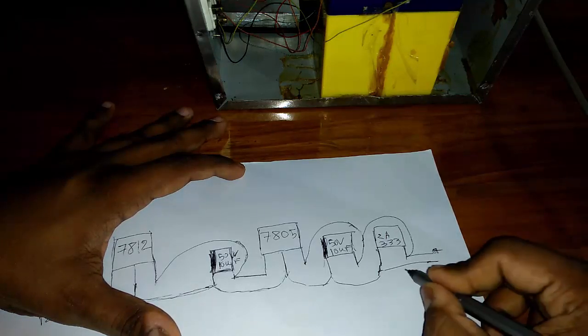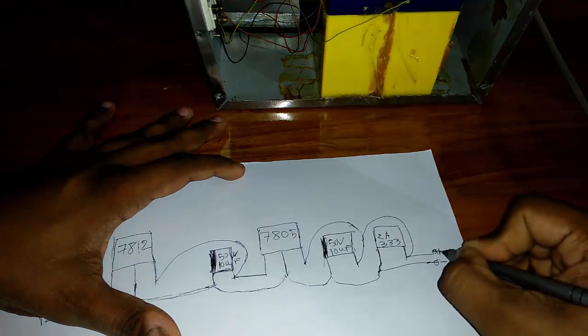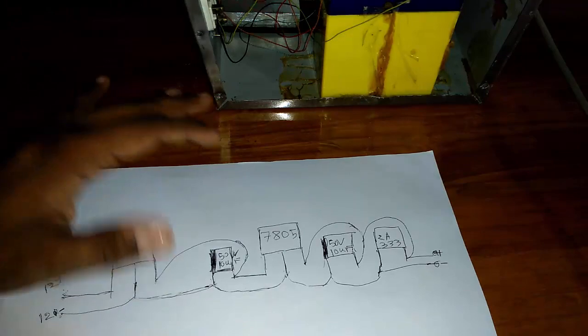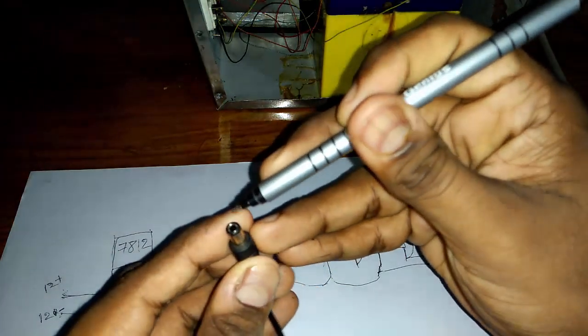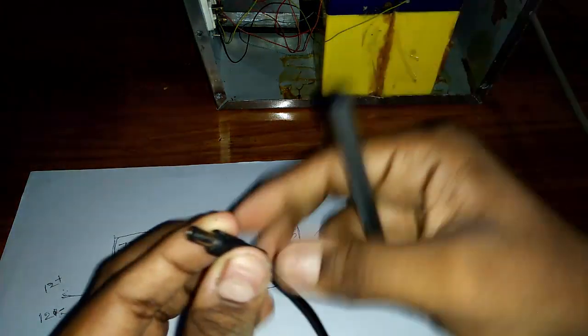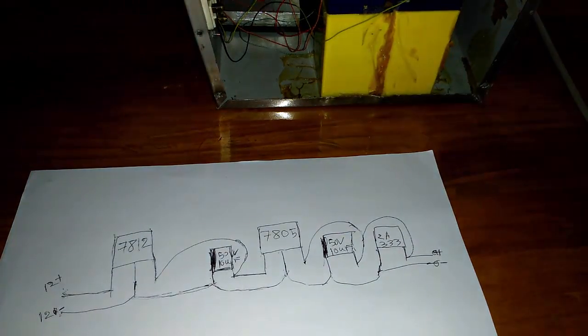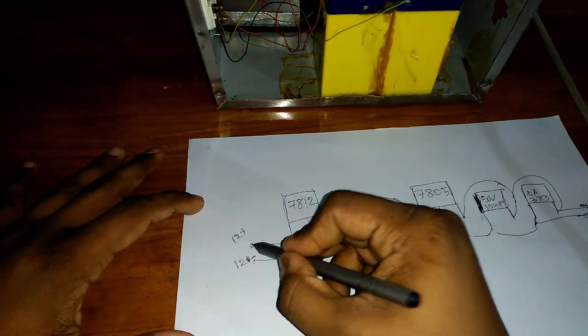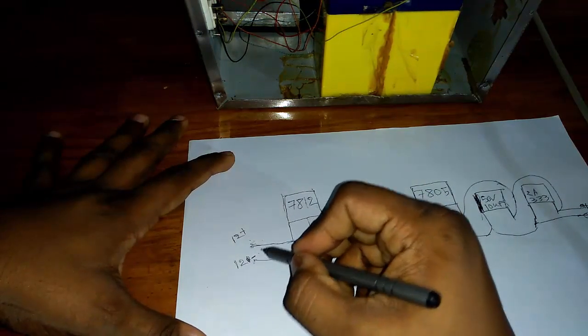This set is plus and this set is minus. This set is minus and this set is plus — 5 volt. And this is the 12 volt battery power supply.